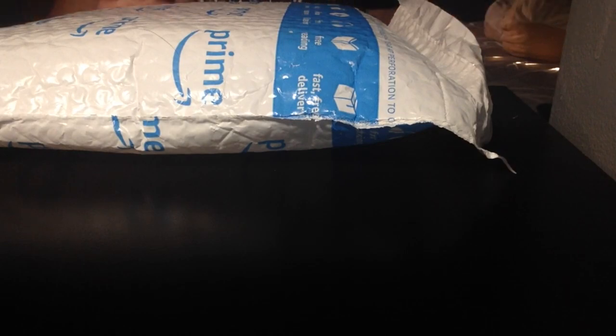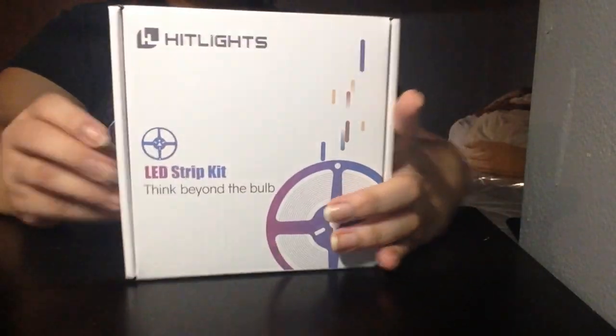Guess what guys? I got another Amazon package. I feel like I have so many of these, but never enough. Looks really good. I can't wait to try it out.